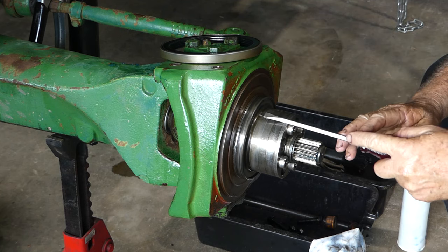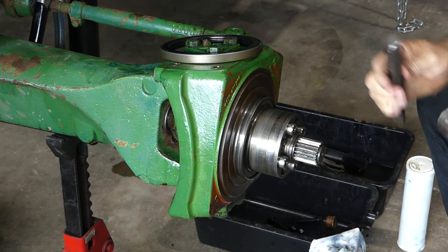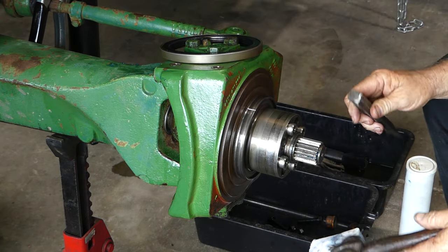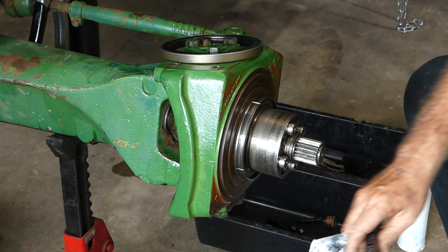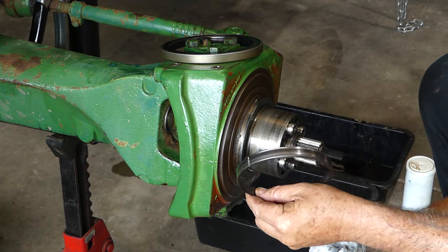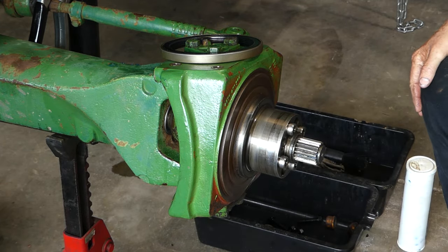Before you go and smack it in thinking it fits, just check — there's a definite lip there and a lip down the back. What I do to get rid of that is grab a cold chisel and just expand it. I've expanded in one place, now I'll do the same up here — don't go right through. And it'll come off by hand. So that's your wear sleeve. Check that you have one; if it's had a lighter type sealing that won't be there, so you'll have to do something else.